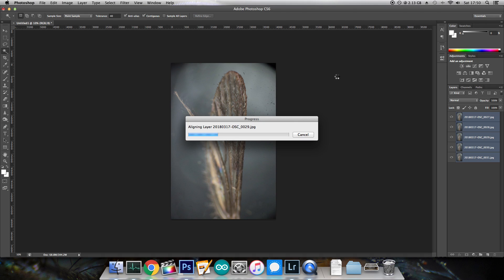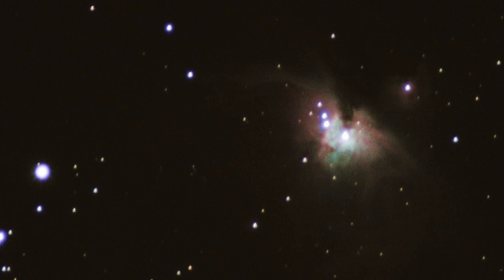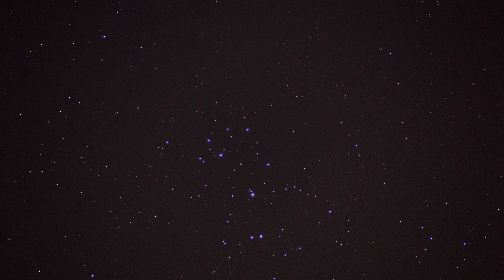This video covers ideas which we'll be using in the future, specifically stacking. Stacking can be used for all sorts of things, especially astrophotography. Since my tracking mount is absolute garbage, it's become a vital tool for my continued exploration of the night sky and I look forward to teaching you all about it in the future.